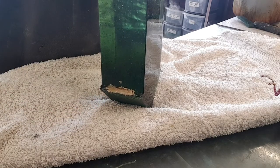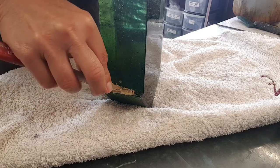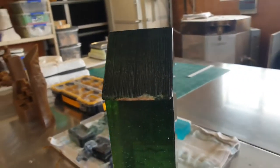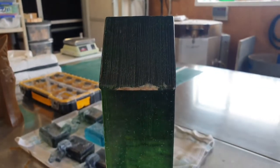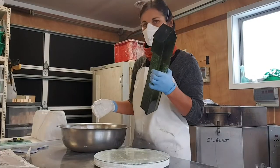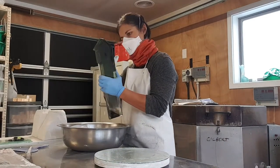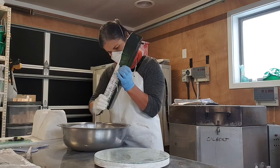Then when it sets a bit firmer I'll be able to trim it back and shape it. The little wax repair job is complete on the eave and now we can get it ready for moulding. I'll mould it up just like I would an ordinary wax model.